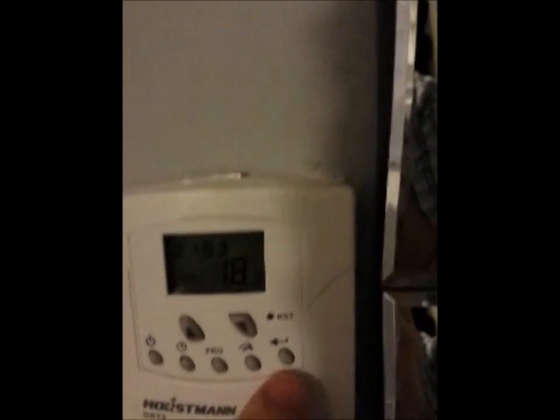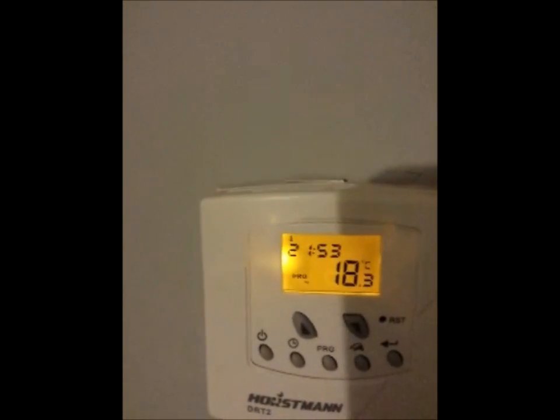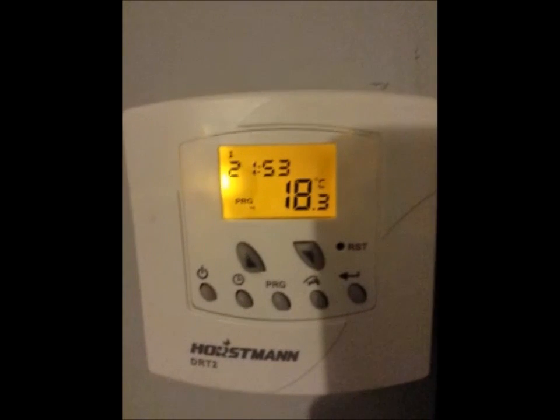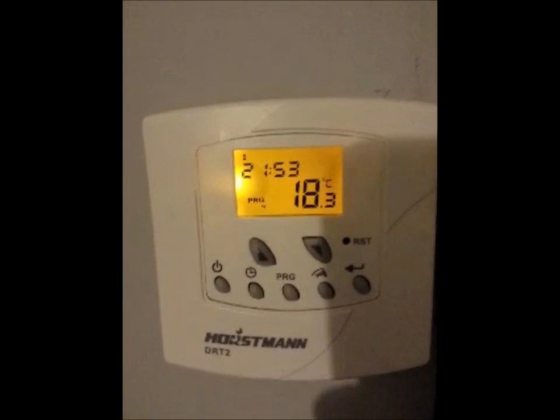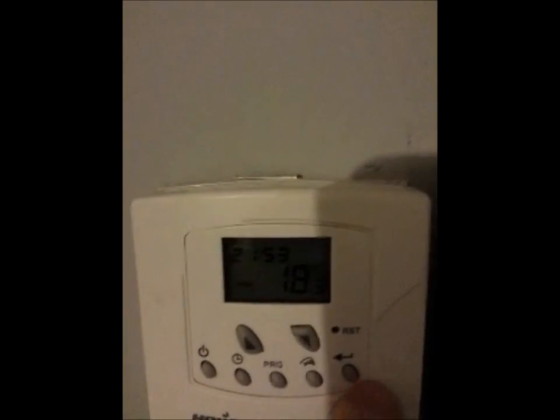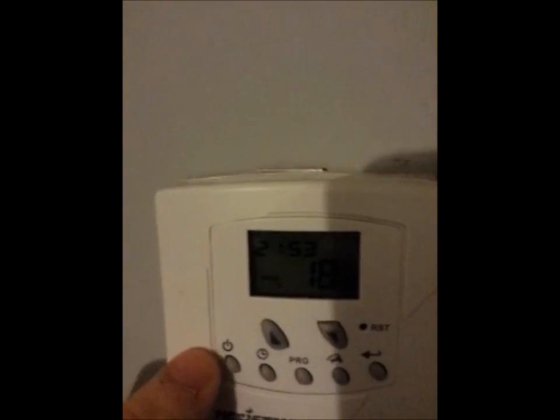The DRT2 is a very popular model, I've been told. I wanted the wireless one but the guy who fitted it put this wired one in. I would probably have preferred to pay extra and get the wireless model, but never mind. I just want to show you this other feature here.